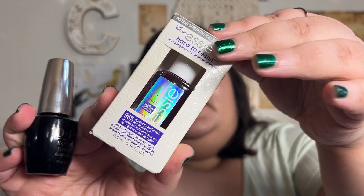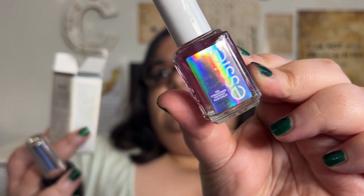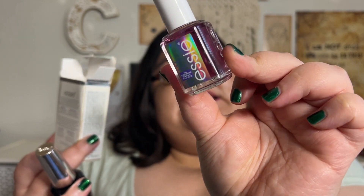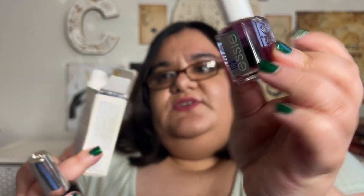Before we get into the actual review, I will be telling you what's on my nails as a base coat and a top coat. For my base coat, I am currently using the Essie Hard to Resist Nail Strengthener that I got from Target. This is the purple one — they have a pink version and a purple version. This is supposed to neutralize and brighten and it's a sheer violet tint, which was nice.